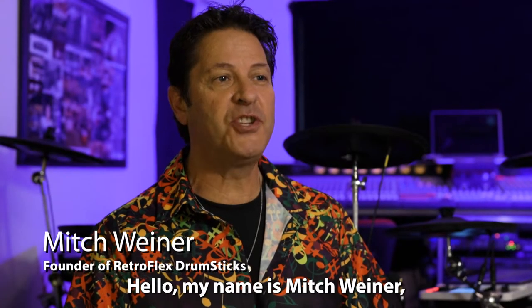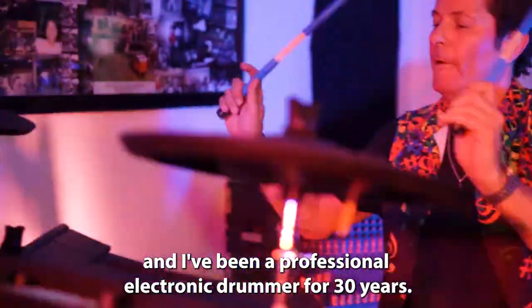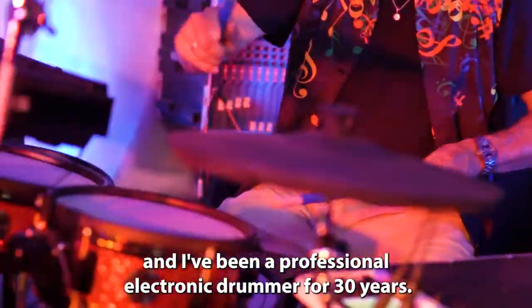Hello, my name is Mitch Weiner, and I've been a professional electronic drummer for 30 years.